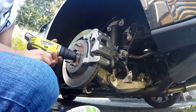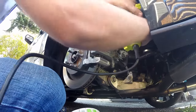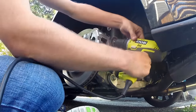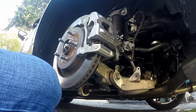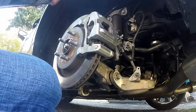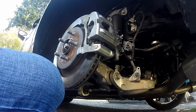Next step — we'll go ahead and clean off all the dust and everything with brake cleaner. The brake cleaner comes right in the kit.